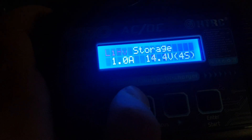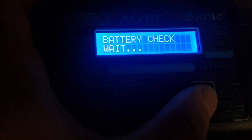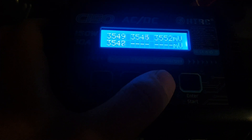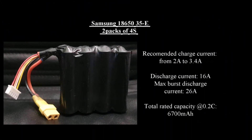After checking the battery, connect it to your charger. Select the lithium-ion program and for the first time perform a low amp storage charge. Take note of the maximum charging and discharging capabilities of your battery displaying now on your screen, and follow them to avoid damaging it.